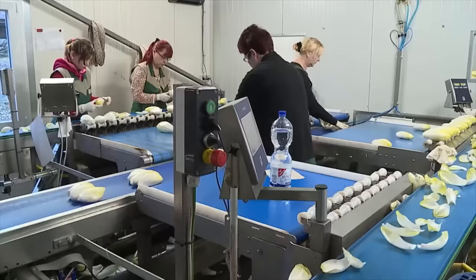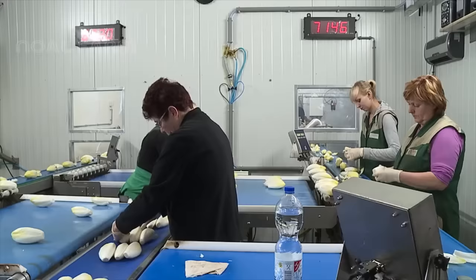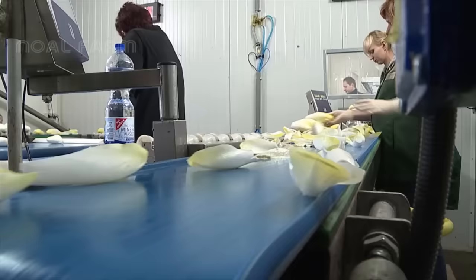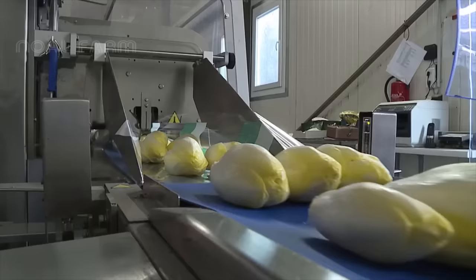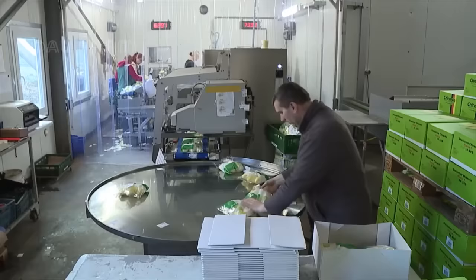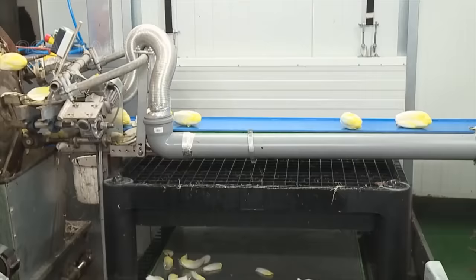However, today the consumption has decreased compared to 10 years ago. Therefore, exporting is necessary to introduce this special vegetable to the world. After harvesting, these trays are washed to be ready for a new crop.